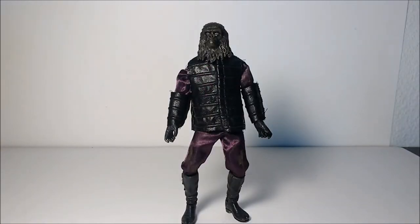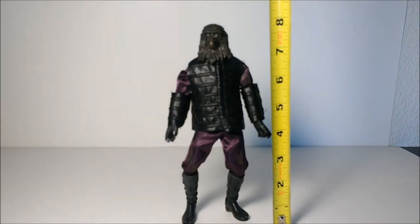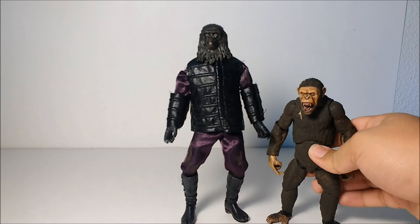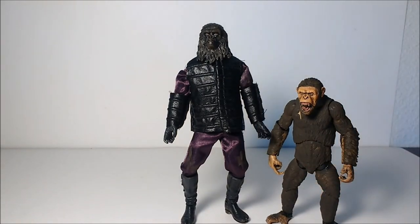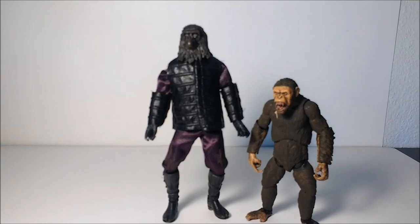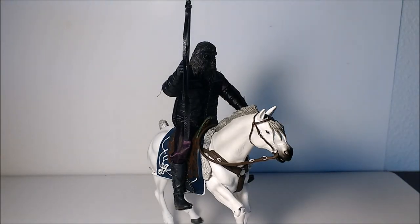Now scaling up the Gorilla Soldier — he is a bigger figure, like the Migos figures were. He stands at about eight and a half inches. Putting him next to the Caesar figure from Dawn of the Planet of the Apes, you can see he's quite a bit larger, which is how the old Migos figures were. I also just wanted to show you what he looks like on a Lord of the Rings horse — I think that looks quite nice.